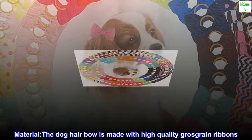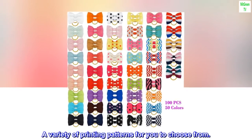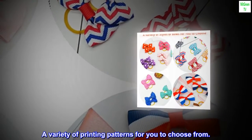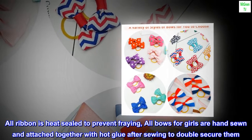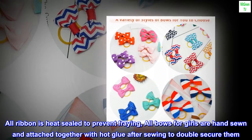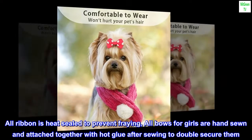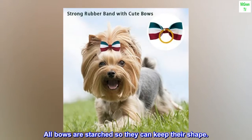Material. The dog hair bow is made with high-quality grosgrain ribbons, with a variety of printing patterns for you to choose from. All ribbon is heat-sealed to prevent fraying. All bows for girls are hand-sewn and attached together with hot glue after sewing to double secure them. All bows are starched so they can keep their shape.